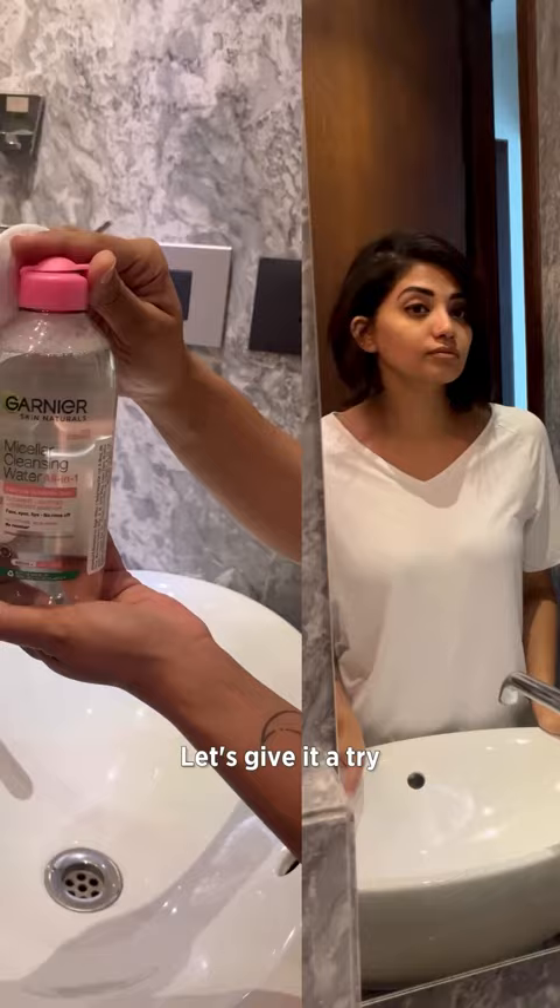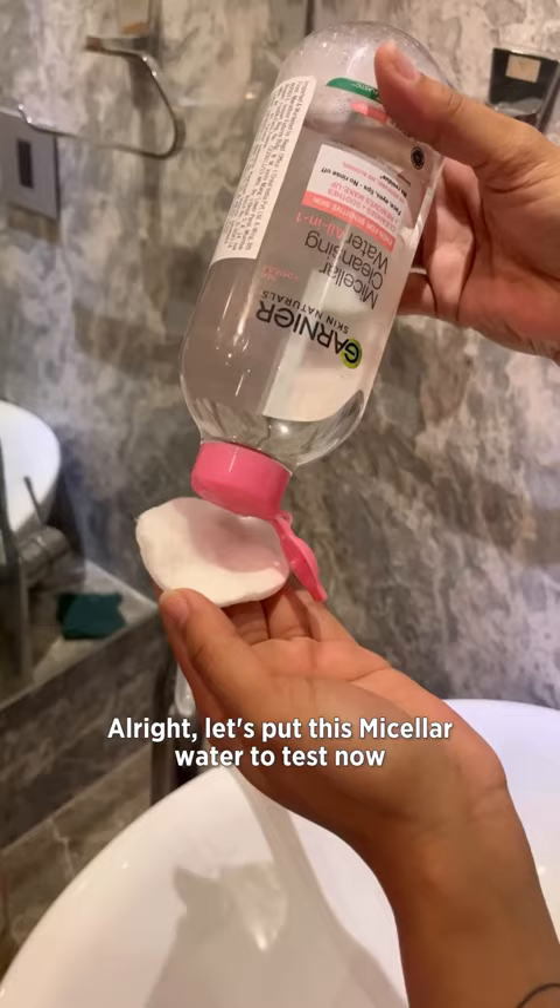Just got back from a shopping spree and my skin needs a pick-me-up. Garnia Mislo Water is my go-to for a quick refresh before I tuck into my bed. Let's give it a try.